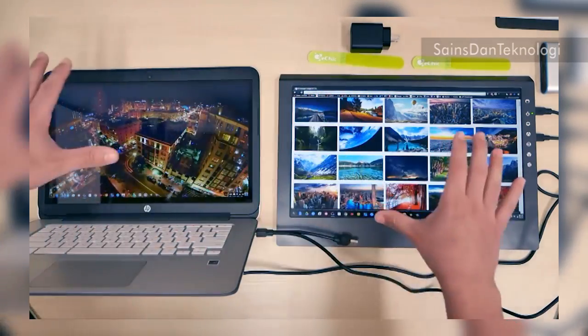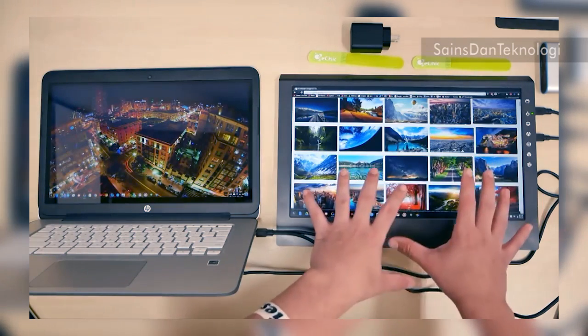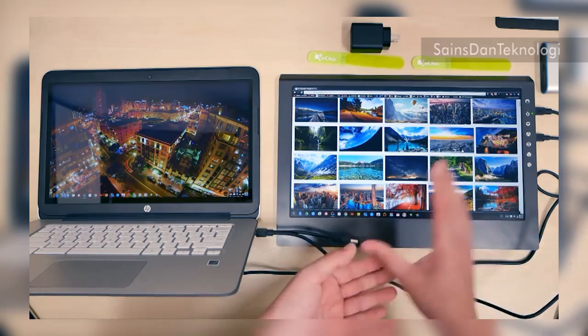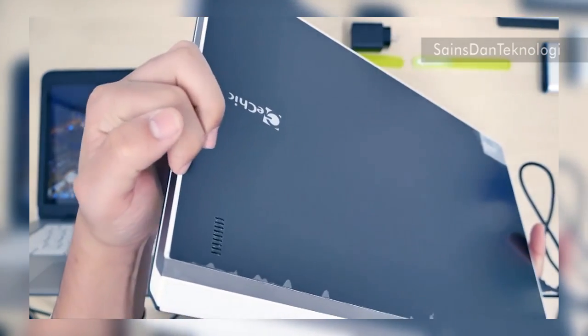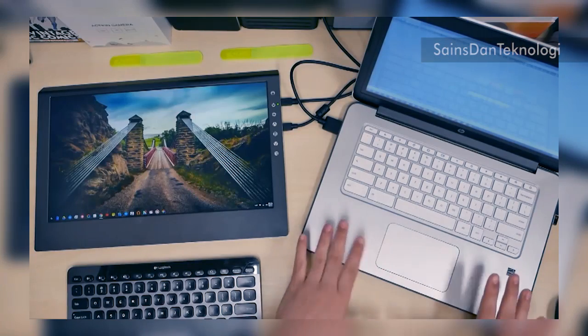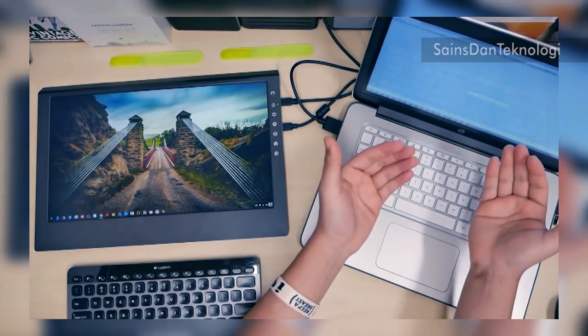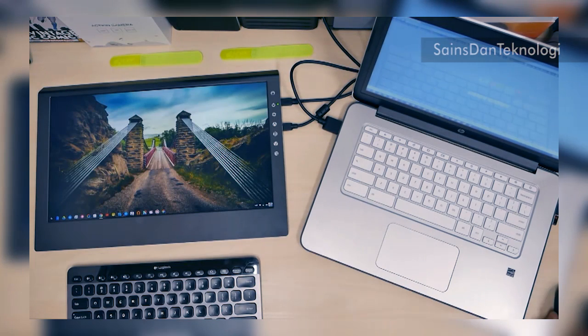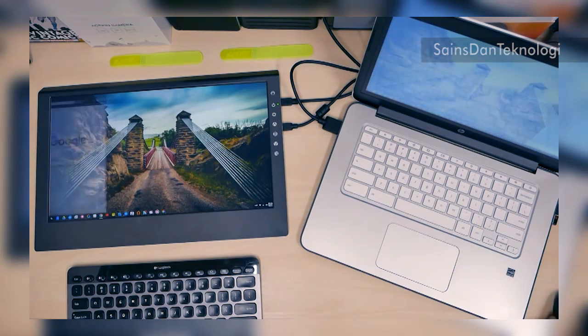This is a full 1080p display — you're not getting 720p or anything lower. There are speakers on the back, and you can remove the rear sticker as well. A perfect use case: if I'm facing this monitor and I want viewers to see what's happening, I can drag content over to this side and use it as a showcase screen.